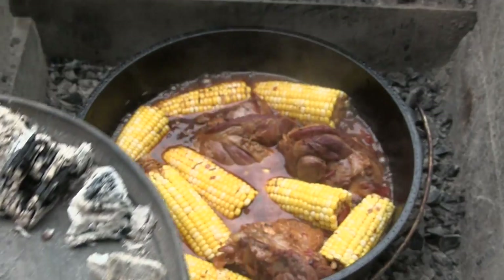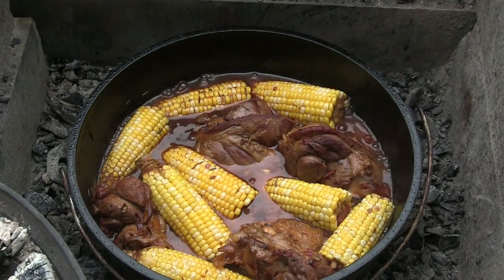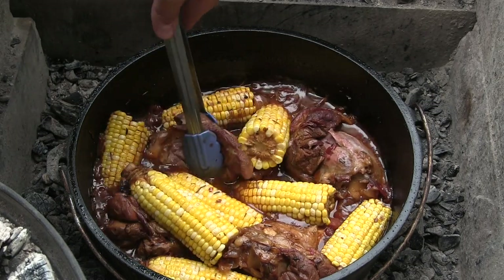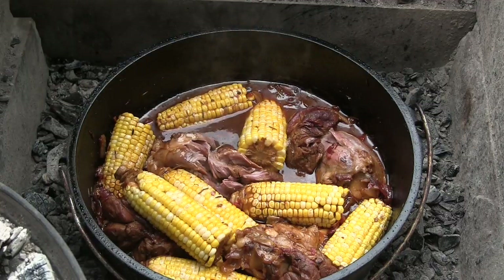Here we are after three hours. I threw in the corn one hour to go. Look at that — looks amazing. Let's try to pick some of this lamb. It is falling off the bone. That is when you know it's ready.